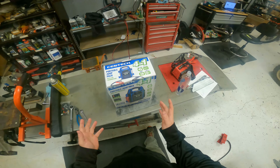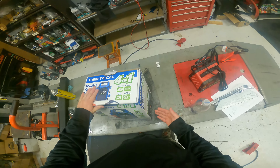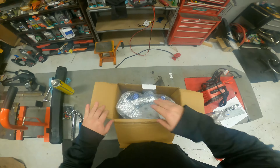The only problem with the air compressor is it makes the jump box a good bit bigger. The jump box without the air compressor was like half this width.